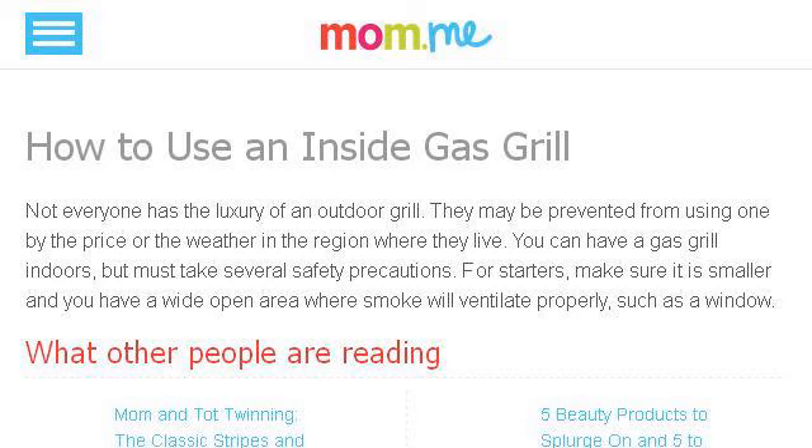Our top ranked site to learn about how to use an inside gas grill is MomMe, specifically the page titled 'How to use an inside gas grill' on MomMe.